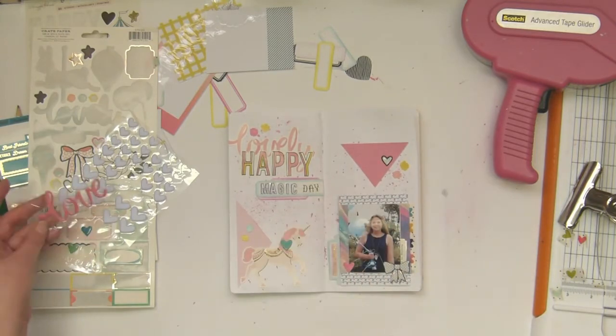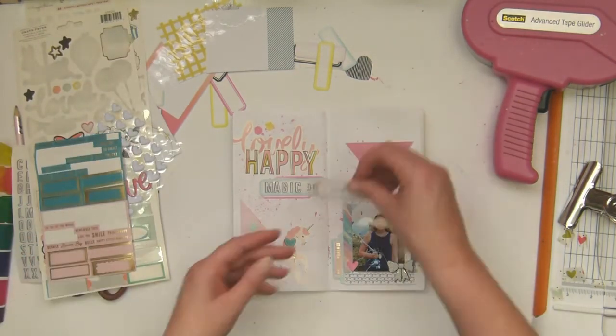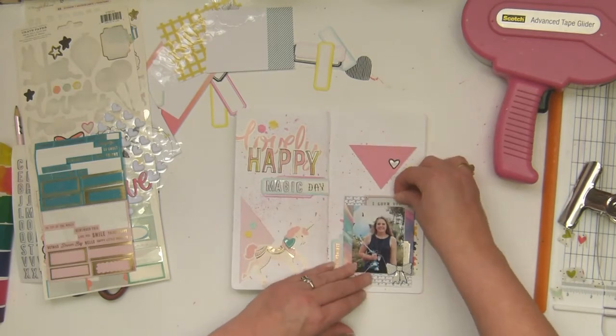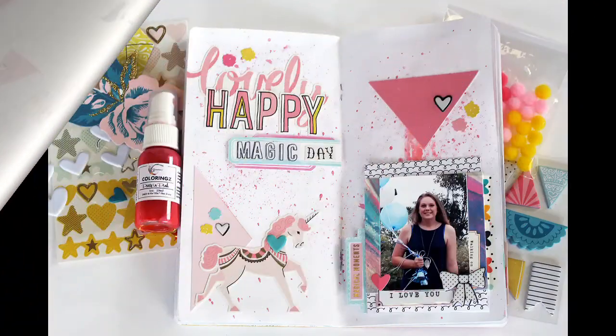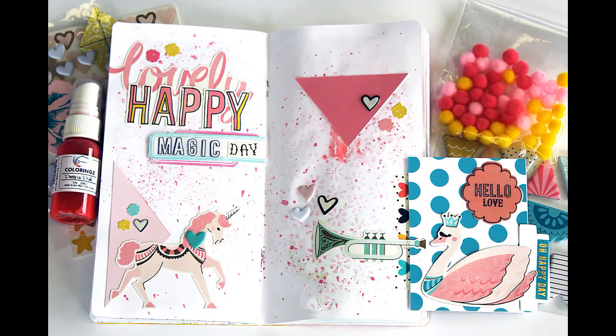There you see I cover up that heart I so diligently cut out from the washi tape — the color ties in better rather than that really in-your-face reddish color. I'm getting a few more little stickers on — these are the Maggie Holmes Carousel puffy stickers, they are gorgeous. And there we go, we're done! Hope you enjoyed it, hope you'll check out the Facebook forum and play along with us. Bye-bye!